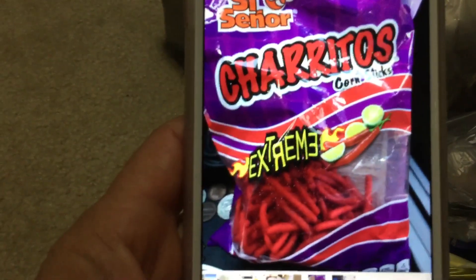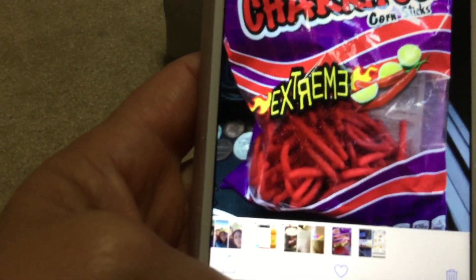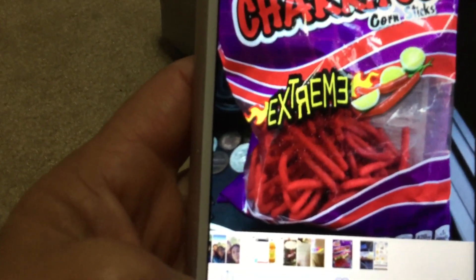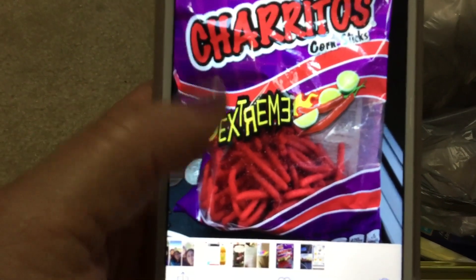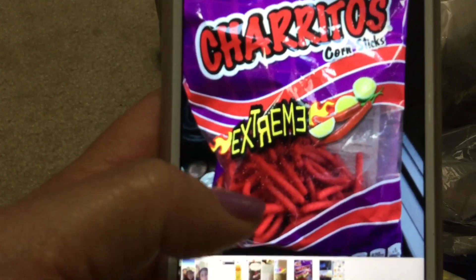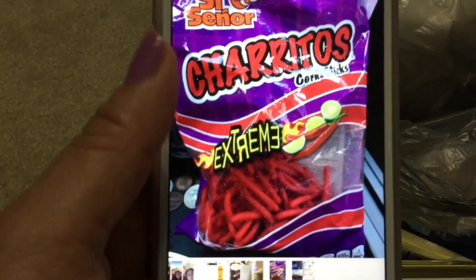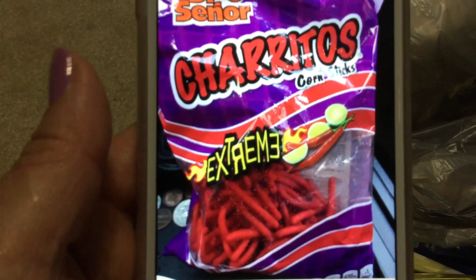Another thing I bought — I don't have them because I literally ate the whole bag. They're Si Señor charitos extreme hot with lemon. The first time I remember eating these is when I went to Mexico City and my mom would get me some. I love them. A lot of people don't like stuff like this but I just love them. Anyway, they're gone — I just thought I'd mention them.